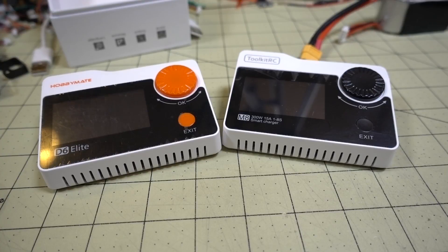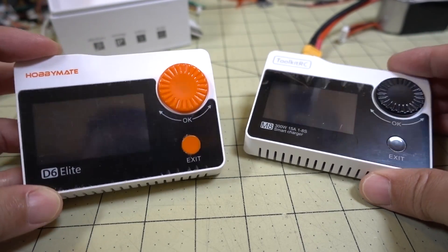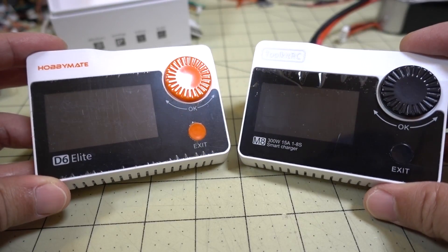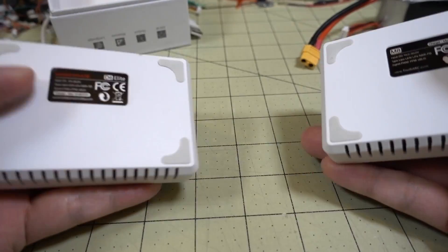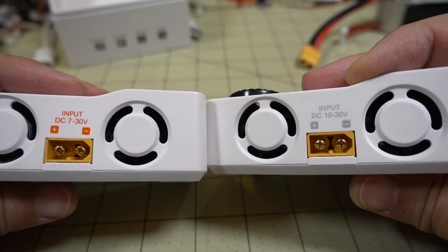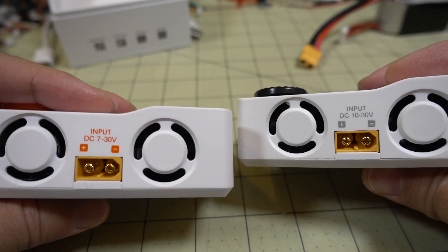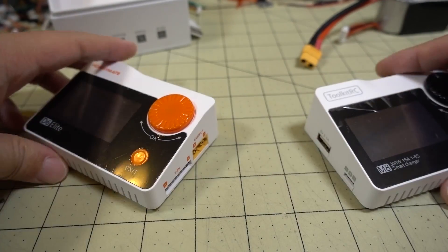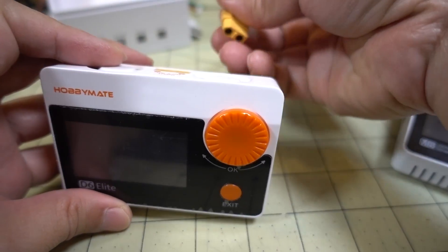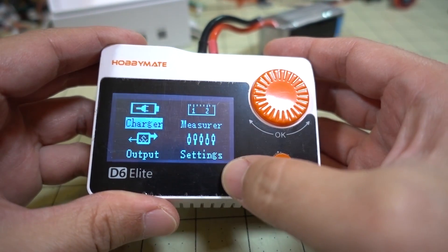In this video we're checking out the Toolkit RC M8 charger. There's also this other one from Hobby Mate called the D6 Elite charger. On the left of the orange dial, they pretty much look identical — and in fact I'm pretty sure that they are. There are a couple of minor differences other than the color. On the back, the input is 10 to 30 volts on the Toolkit RC one and 7 to 30 volts on this one, but I have a feeling they're going to be the same.